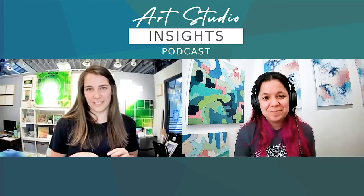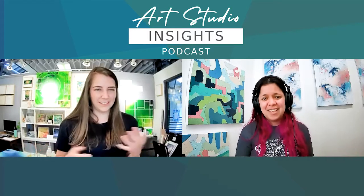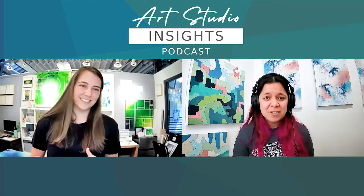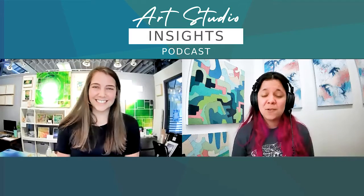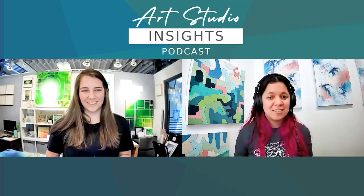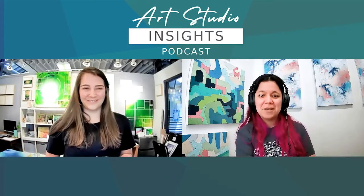Where can people find information on that color mixing class if they hear this episode and want to learn more? Would your newsletter sign-up be the best place? Yeah, that's definitely going to be the first place — the newsletter sign-up, as well as my website. There is a tab for artists and a workshops page, so there will definitely be more information there once the class is available online.